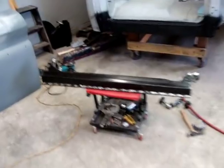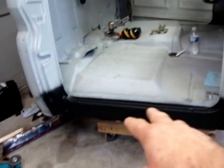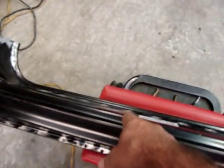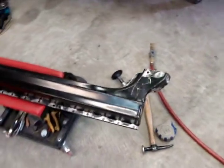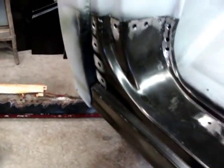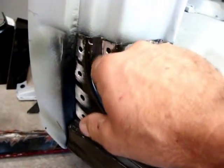All right, here we go — fixing the rockers. Got my under-coating on here to protect it from rust in the future. Went on and did the back side of the rocker too, all the way down. I drilled the holes so I could weld it all the way around. I'll get as close as I can and go ahead and mark these in here so I can grind these down for a better bite on the weld.